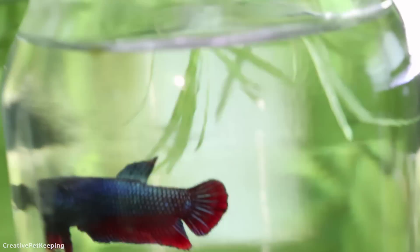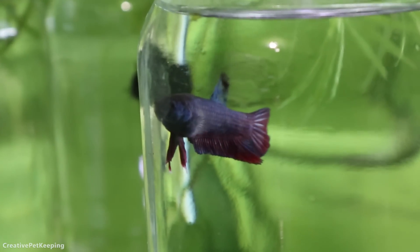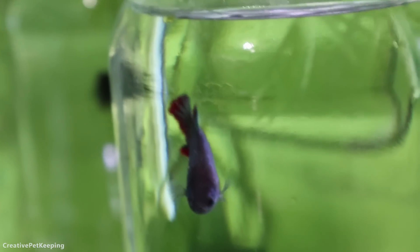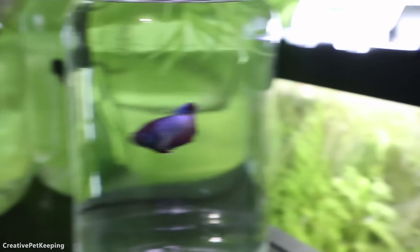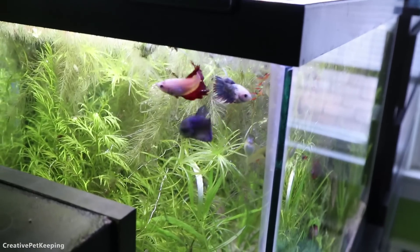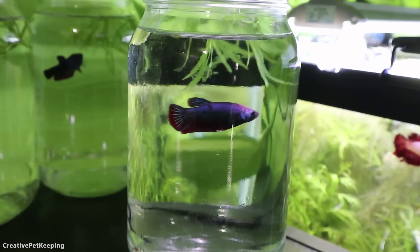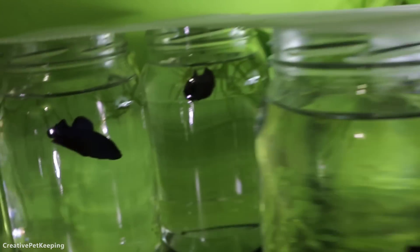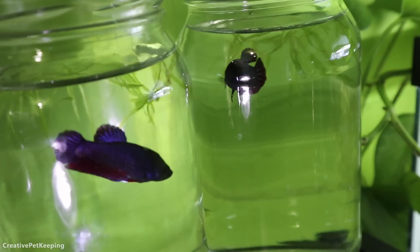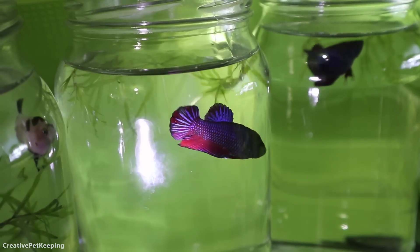We got to give some of these blue and red fish some love as well. I'm trying to find the angle where you can see him better because with these jars it's definitely harder to see — and of course all the girls are here because they're excited. There's that one, and then in the back I have two darker blues.